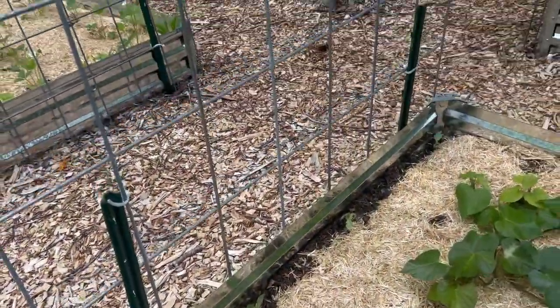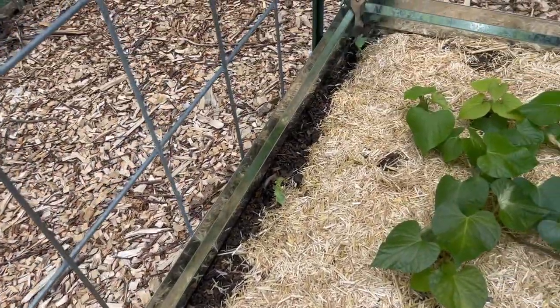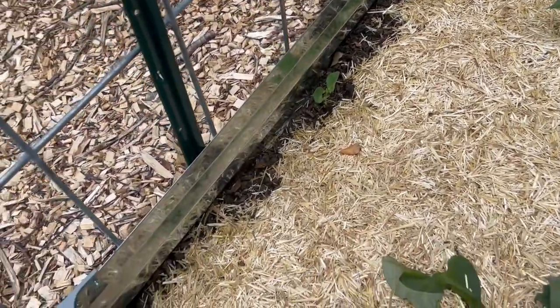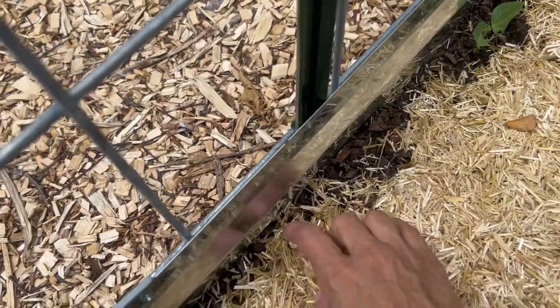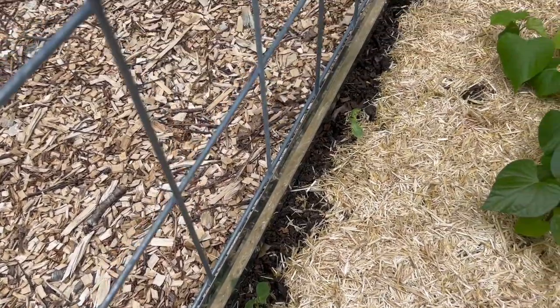Along this trellis on the end of the sweet potato bed, I've planted noodle beans. I had really poor germination on this side — only three came up — but much better germination on the other side. I did replant and I'm hoping for better germination with the second planting. Noodle beans are a completely new crop to me — I've never grown them before and I don't really know anything about growing or eating them. If you have any experience with those, please share your wisdom. I mainly decided to grow them because I've seen so many other people growing them and they look so beautiful on a trellis.